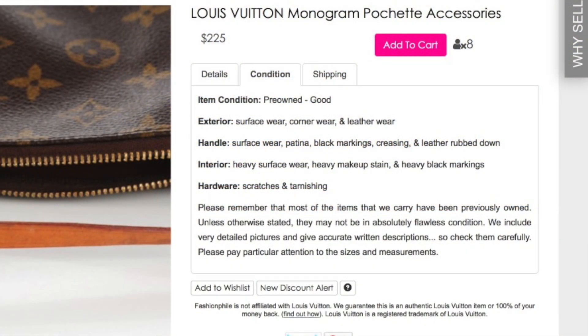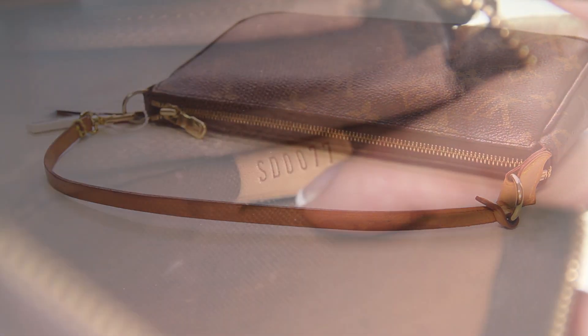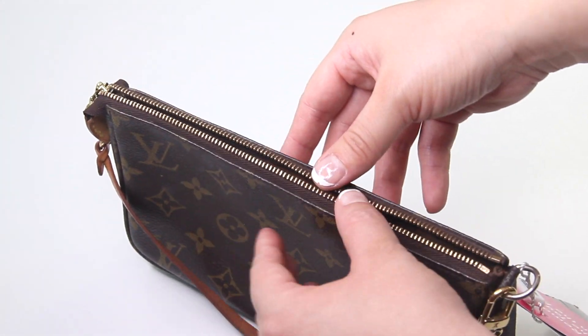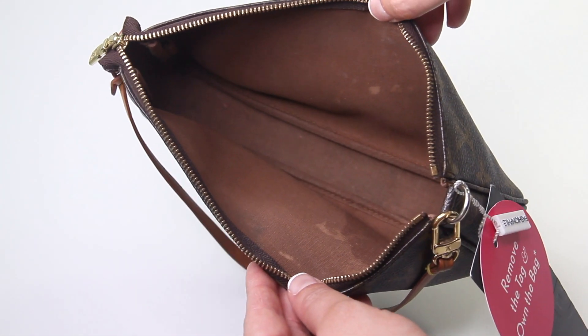In regards to the condition of the product, they provided a lot of information and were pretty accurate in their description, but I think they could have been a little bit more specific. For example, with the interior, they like to use the word 'heavy' to describe this hot mess, but they could have also added filthy, soiled, stinky, contaminated, horrendous, disgusting.